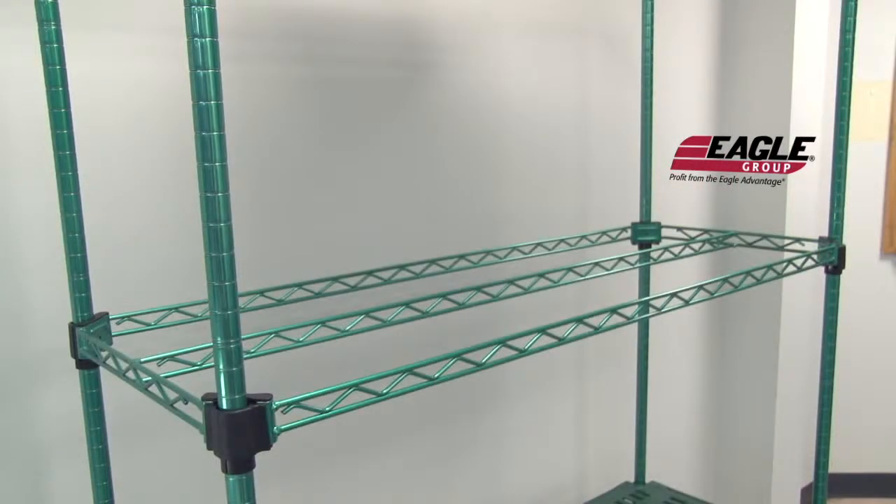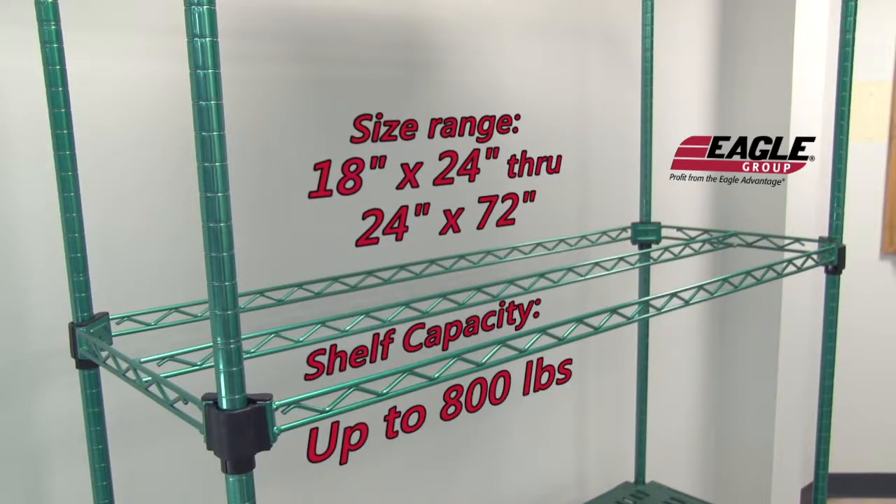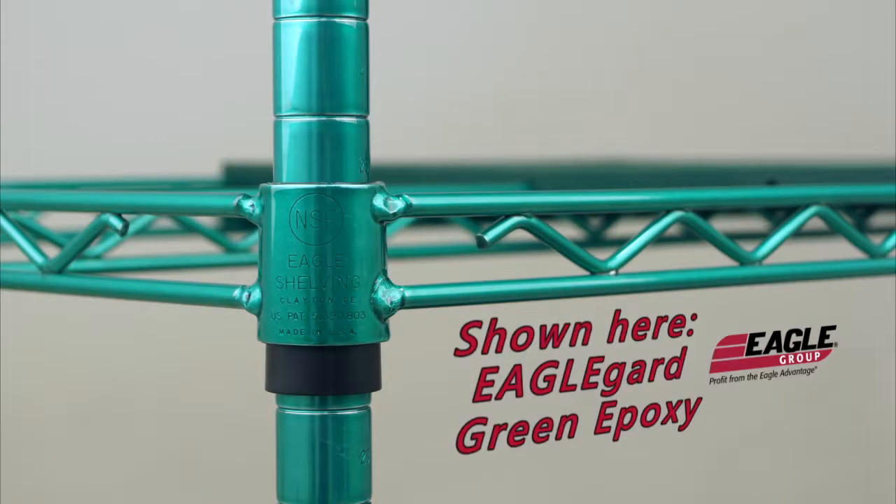Then add our wire truss frames for solid support. Several sizes are available with weight-bearing capabilities up to 800 pounds per shelf. The posts and frames are available with EagleGuard Hybrid Epoxy with MicroGuard or with ValueGuard Green Epoxy finishes.